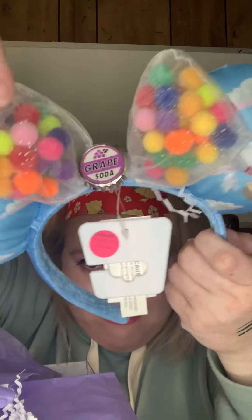I'm going to have to put this somewhere safe until next year. I've got ears — I can feel the ears. I've got the Up ears! I'm going to lose it. Look at that — it's got the grape soda pin. Oh my gosh, I just love them. My nose is starting to run. And it's also a parks exclusive.